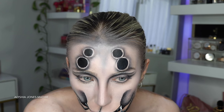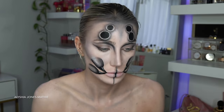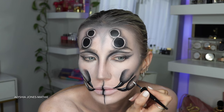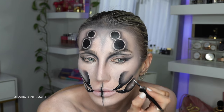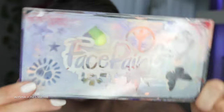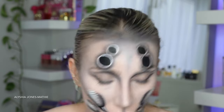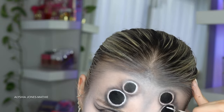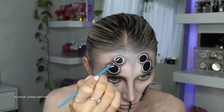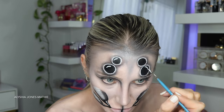I take the white liquid liner and draw shines on the pincers to make them look more 3D, and highlight the middle of the pincers to make them look rounded. This liquid liner is from the brand Details - I think you can get it from Body Effects. I take the face paint rainbow palette, which is my favorite - it's water-activated paints - and with some water I draw around these circles just to make them look like they're popping out even more. Then I add some shines to the eyes to make them look more like an actual eyeball, and that completely changed the circles to look more like spider eyeballs.